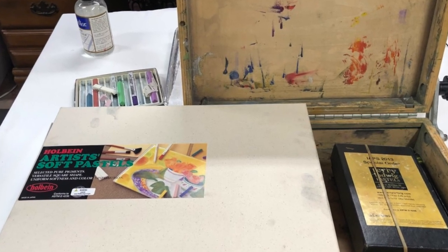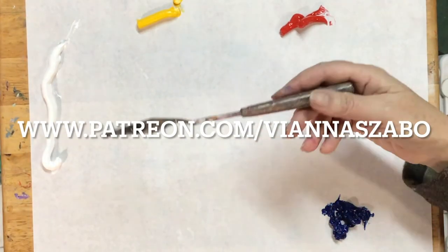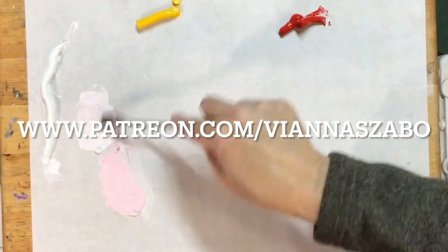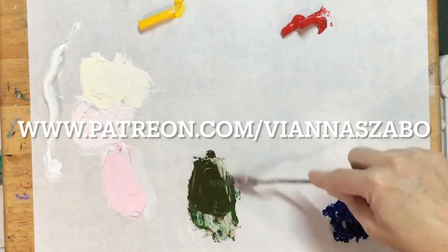Thanks for watching. If you enjoyed this video, please hit the like button and subscribe to my YouTube channel. If you would like more in-depth lessons, please visit my Patreon site, The Painter's Classroom, where for $5 a month you get lessons in the form of videos, blogs, and handouts, plus you get your painting questions answered. See you there.